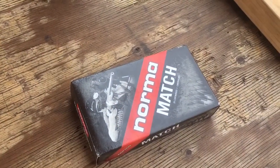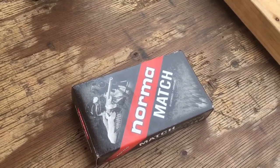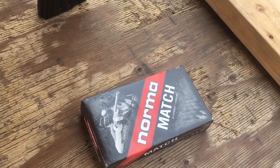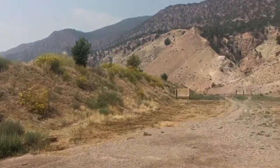We put some Norma match through it — this is 130 grains, the box says 2850, and Mr. Magneto tells me 2915. It's a relatively new barrel, so that's kind of scooting along a little.